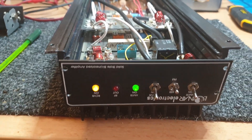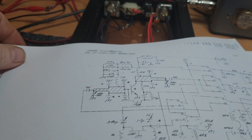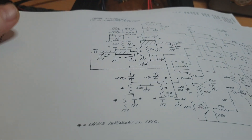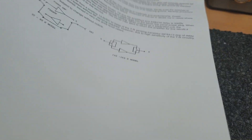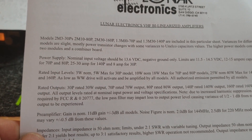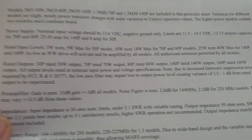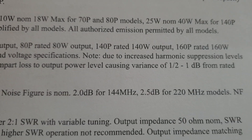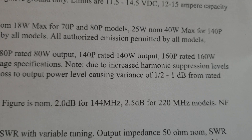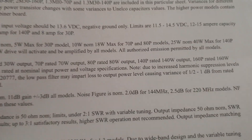A couple of things to note with these amps: I dug out a circuit diagram which reminded me how they did things, and also the documentation, which covers quite a range of their amplifiers made back in San Diego. The 140P was rated at 140 watts output, the 160P at 160 watts, and this one — the 150P — at 150 watts.